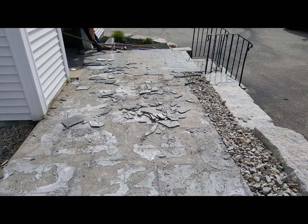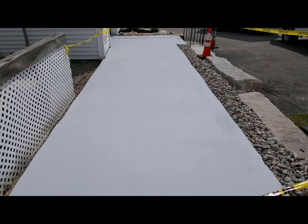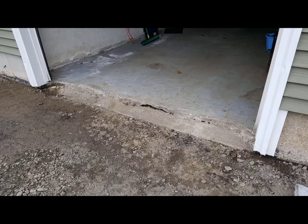Here's another patio we overlaid. We had to chip all the old surface off, put on a brand new overlay to make it look like new again. If you've got any questions about this stuff, just leave them down in the comments.